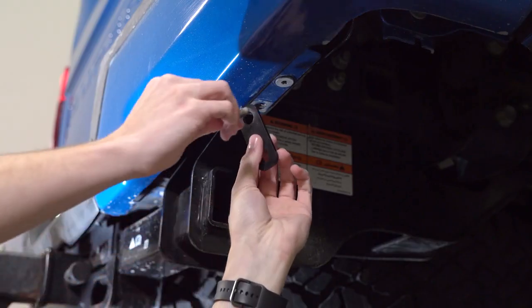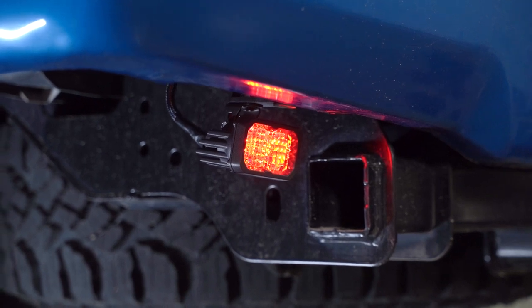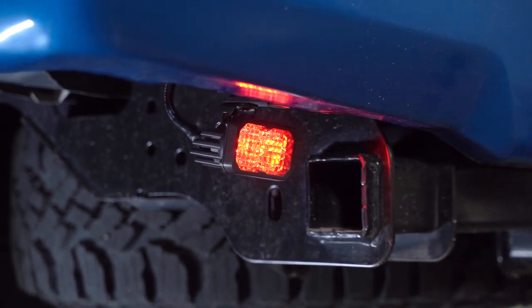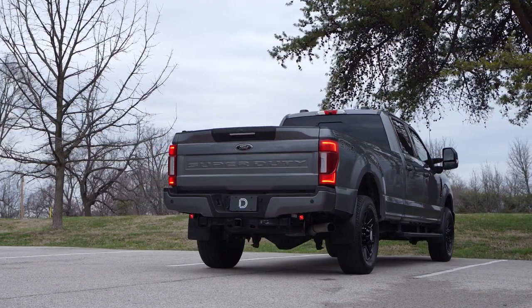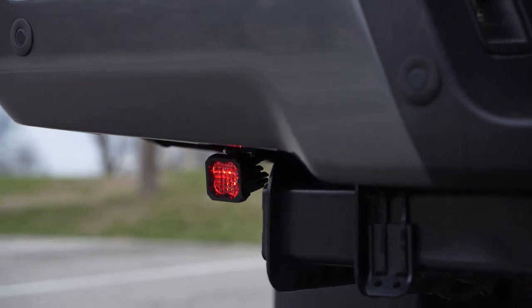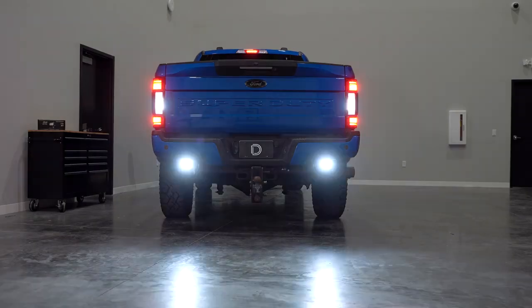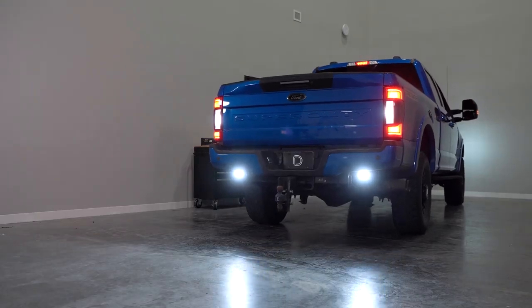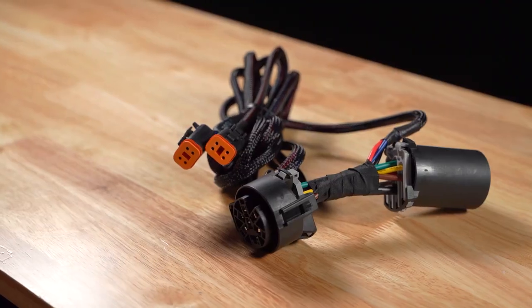The included brackets were CAD designed to be a direct fitment to factory mounting points, requiring no cutting, drilling, or modification to the factory bumper. Not only will our reverse kit give you a huge increase in light output behind the vehicle, each pod option includes a distinctive backlight in a vibrant red color which functions as an additional accent light while driving, and then automatically switches to a high power backup light when your vehicle is in reverse. And thanks to the included harness, this kit is completely plug and play.